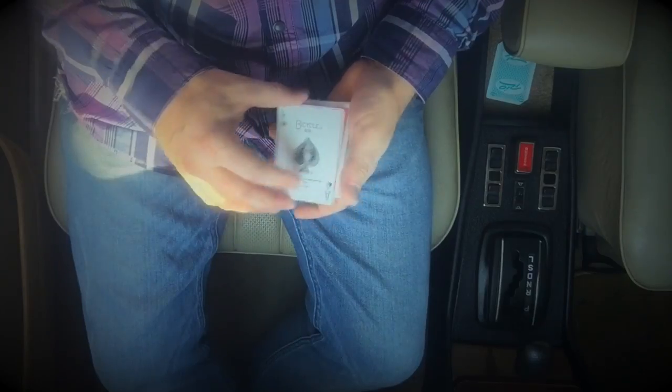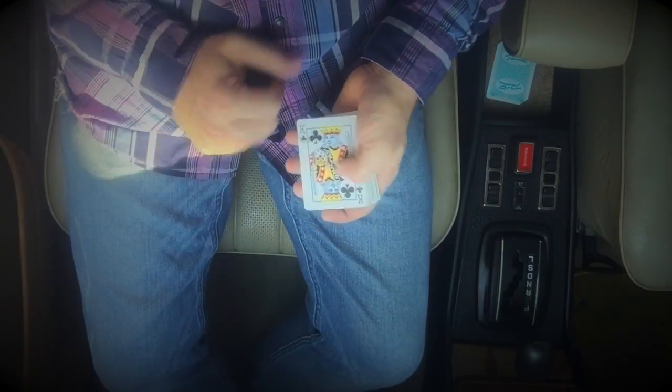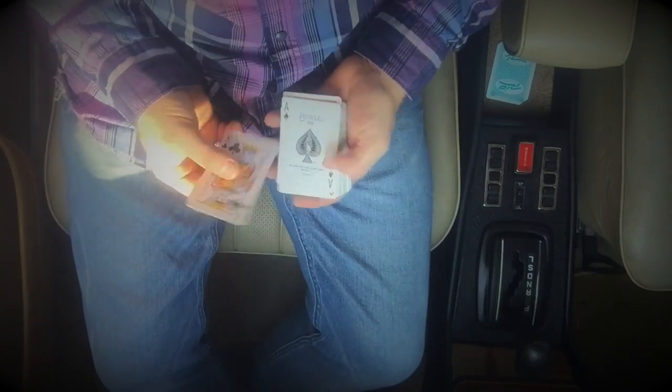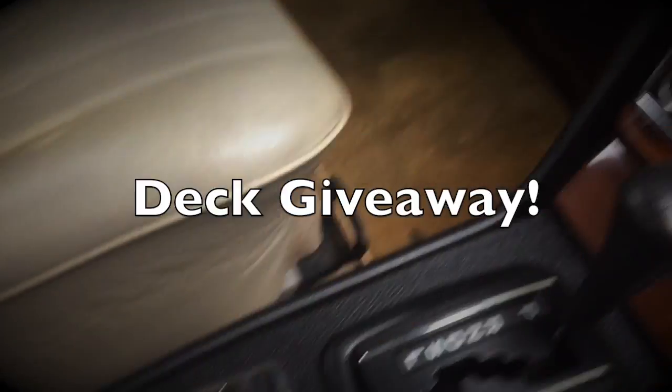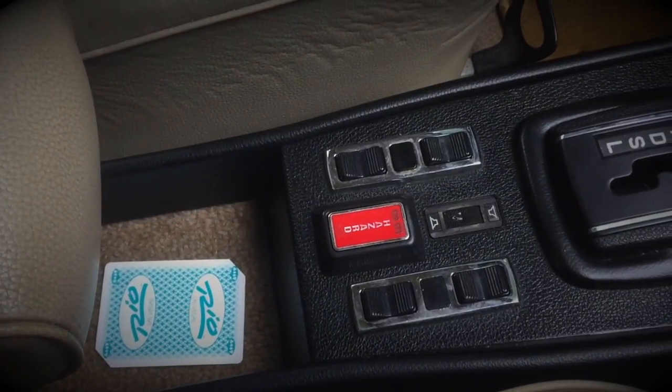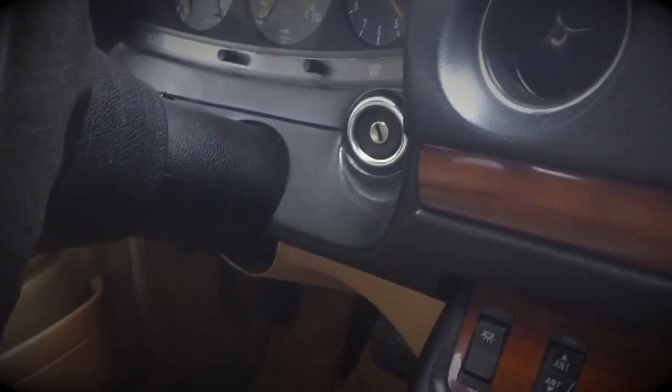Three cards — I think the ace of spades, turn it over, the queen of diamonds... only two cards. Now for the giveaway: there has been a card right here the whole time while I was filming. If you can tell me what card that is, you will win a deck of cards.